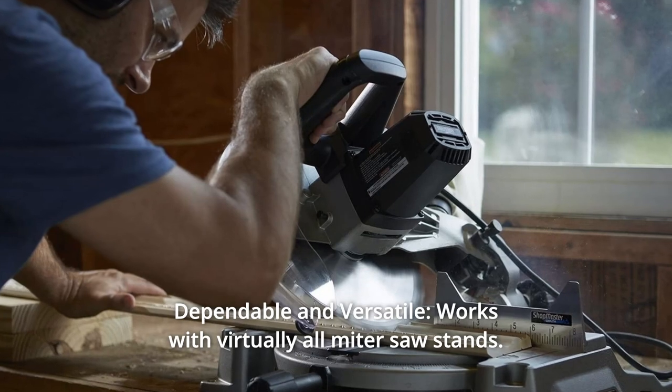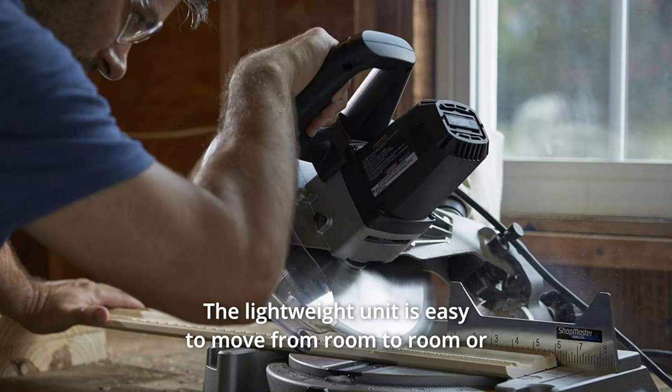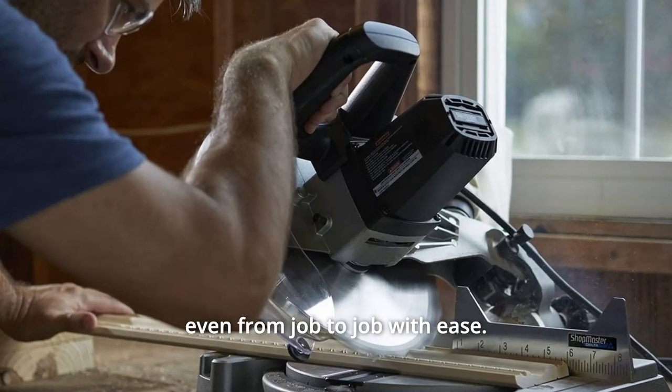Number 2: Dependable and versatile. Works with virtually all miter saw stands. The lightweight unit is easy to move from room to room or even from job to job with ease.